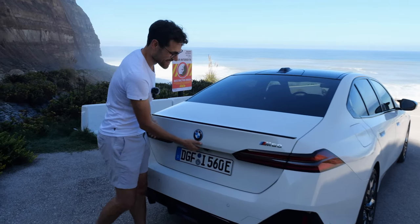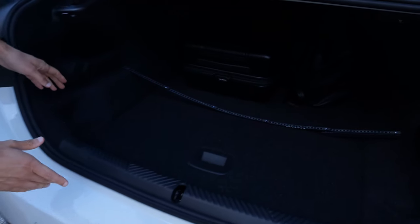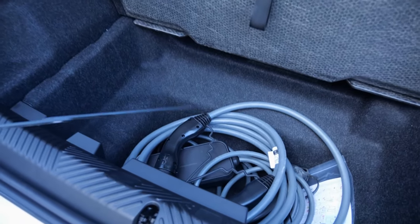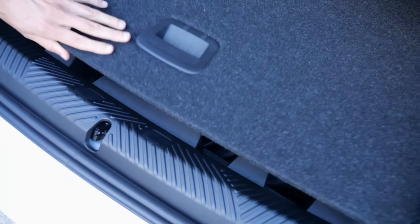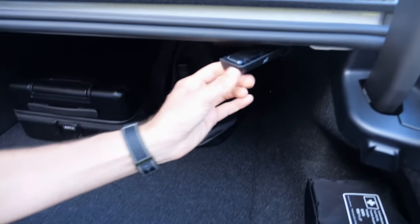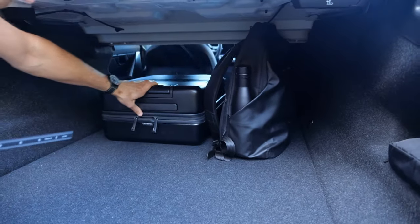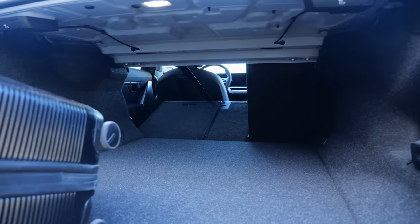As for the trunk, the i5 has 490 liters, or 520 liters for combustion engine models. For plug-in or i5, there is some space underneath, though the floor is a little higher overall. You can fold the seats and load through.